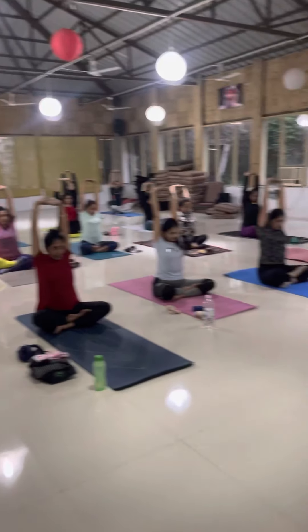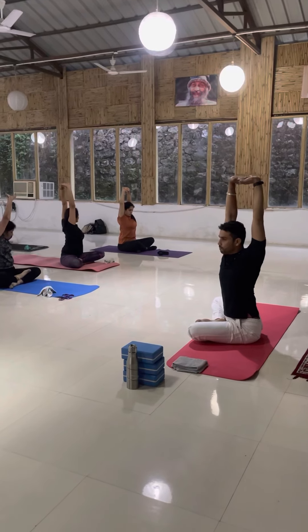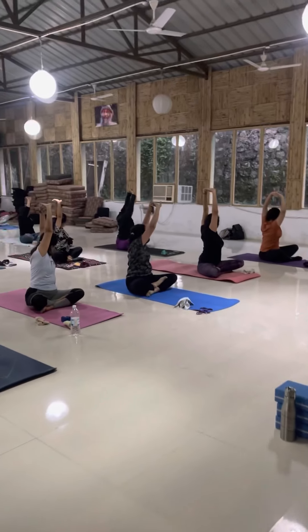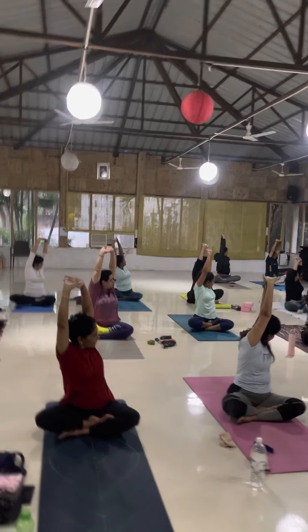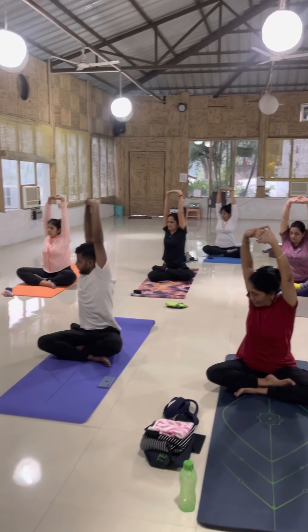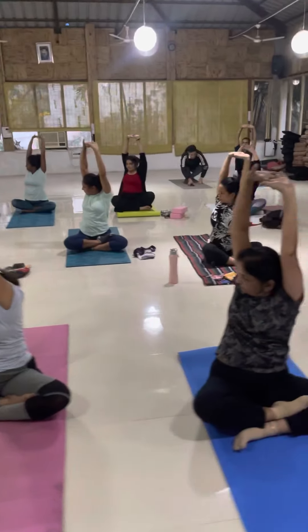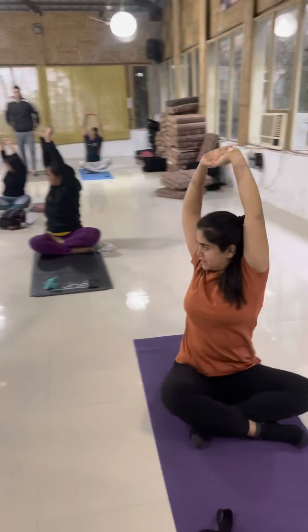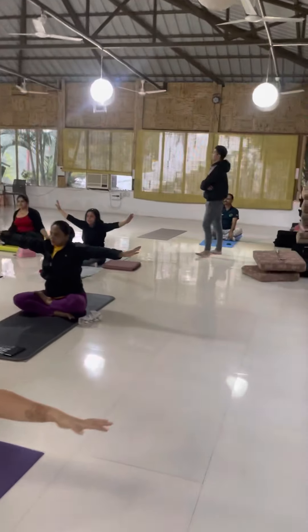Now turn to the left side — push the right knee down, right knee push, left knee turn, try to look back. Hold for one, two, three — breathing — four. Enough, inhale come back. Exhale, turn to the other side. Hold — one, two, three, four — and relax. Inhale come back, again open arms, your shoulder — shoulders back.